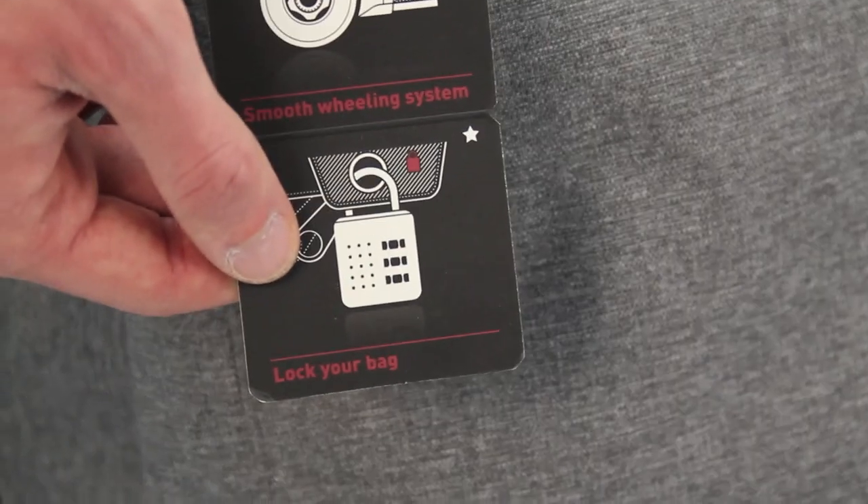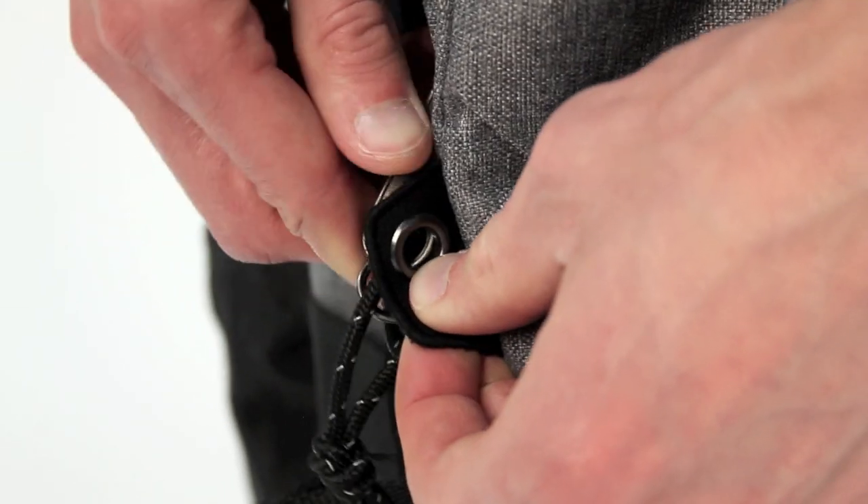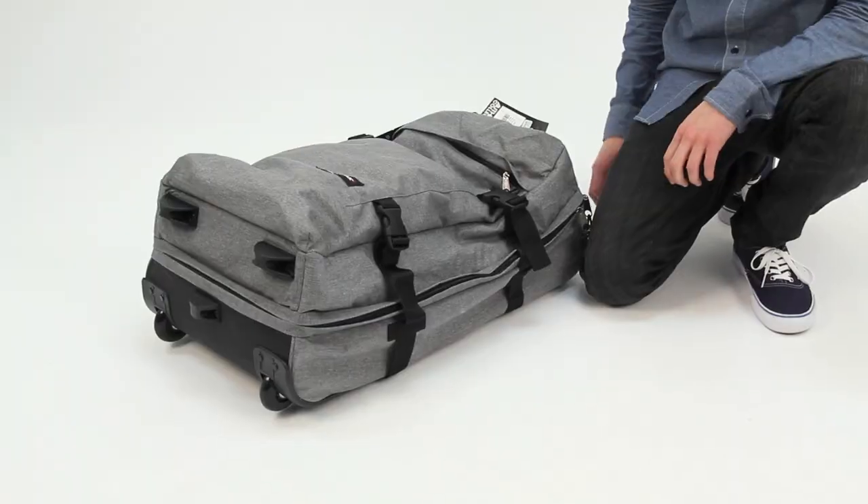Security is an important factor in any bag. Eastpak have now included an extra tab which allows you to padlock the two zips to the main body.